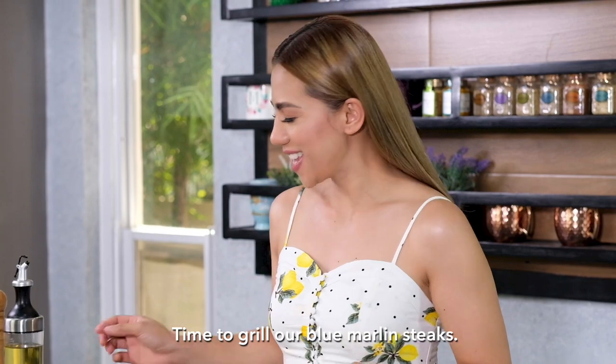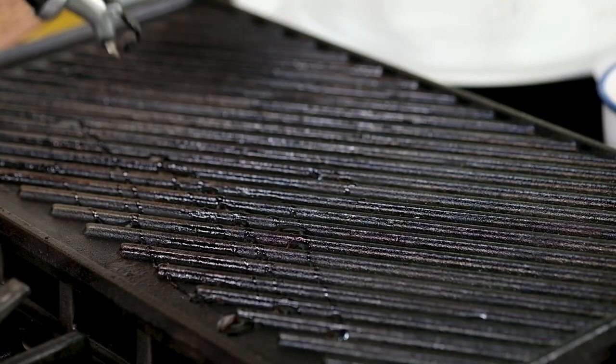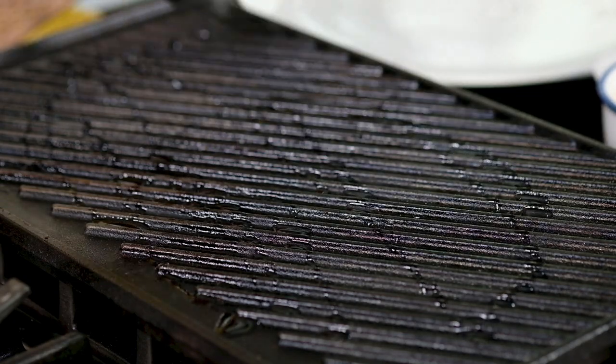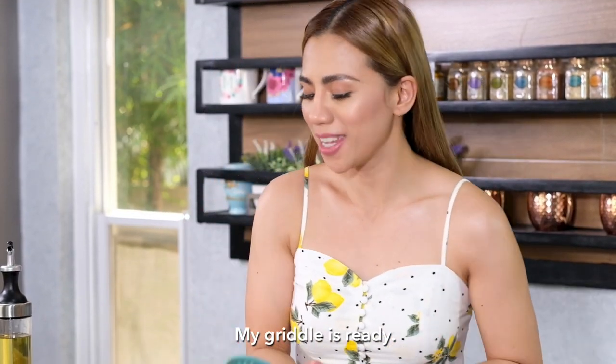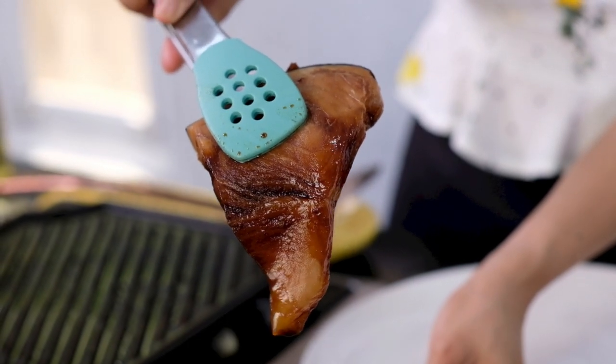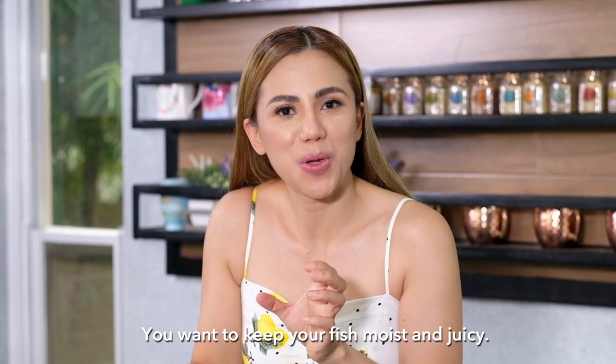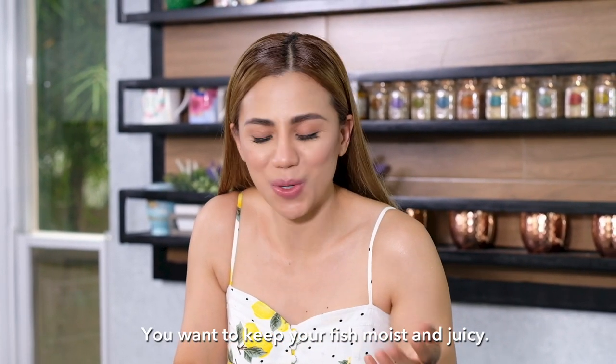Time to grill our blue marlin steaks. I'm going to add some oil and turn on to medium heat. My griddle is ready. Now for this thickness, you have to grill the fish for only 60 seconds or more — you don't want to overcook your fish or else you're going to have rubbery meat. You want to keep your fish moist and juicy.